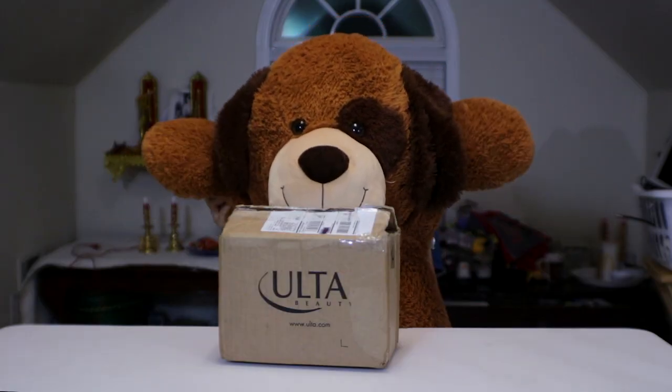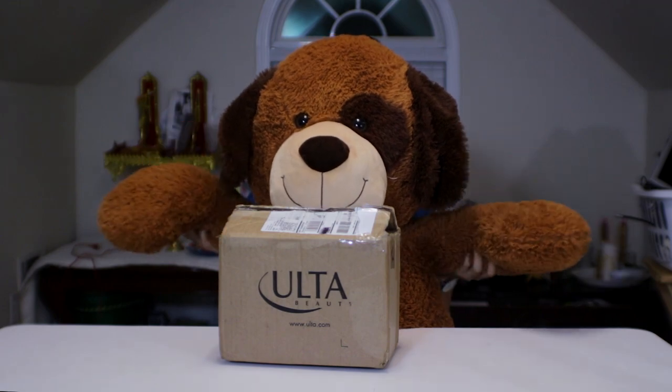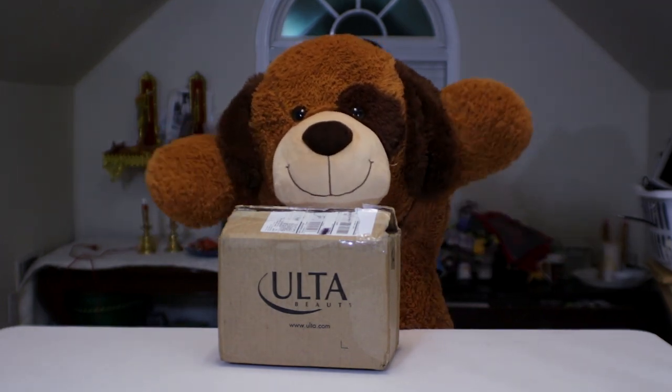Hey guys, my name's Daddy, and you know what? Tyler's got my notes and let's make the unboxing video — it's so great!